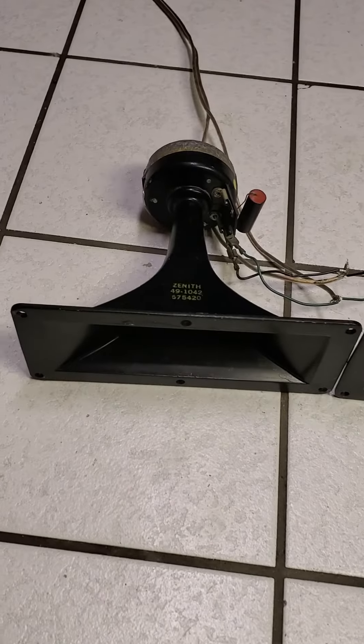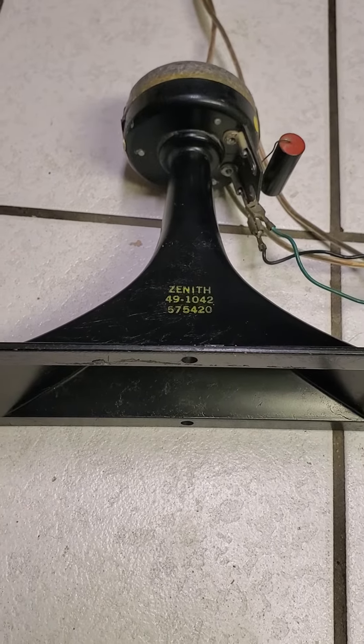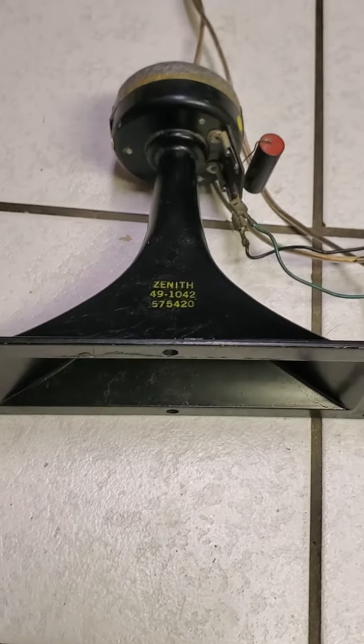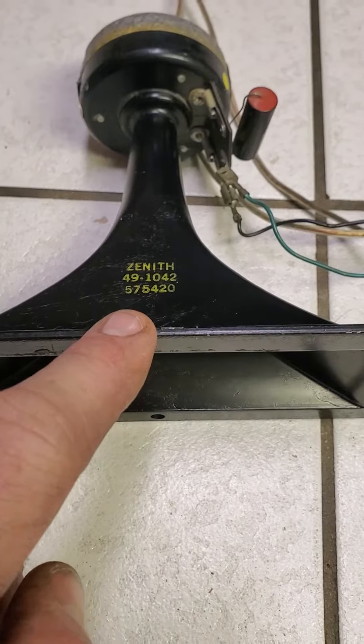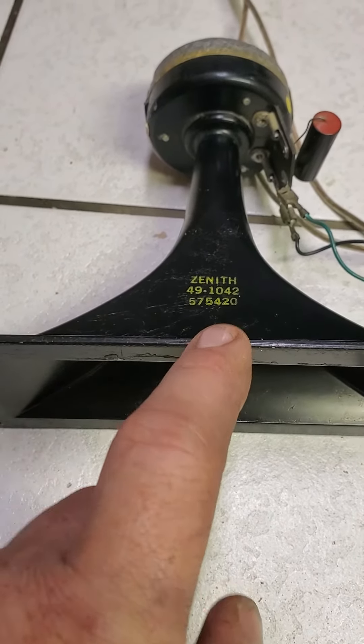This is a pair of Heppner 7 to 1 4th horns. It says Zenith on there, but it was just pulled from the Zenith Council. 575 is the Heppner manufacture code. 420 means 1964, the 20th week.